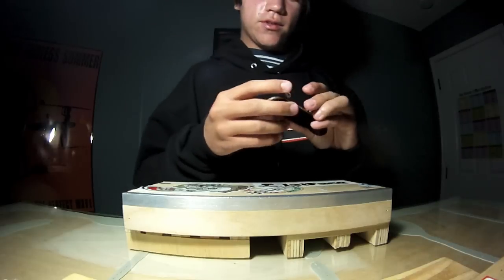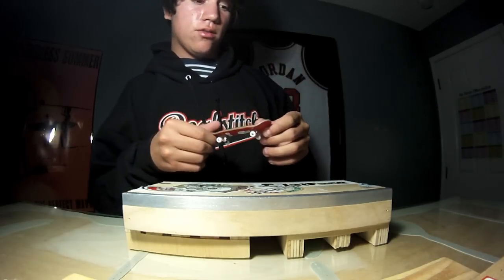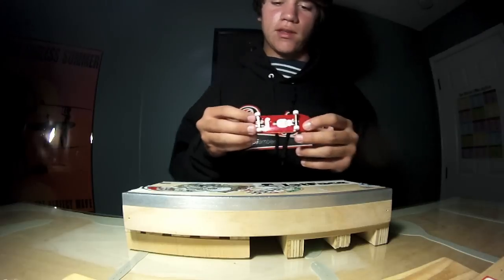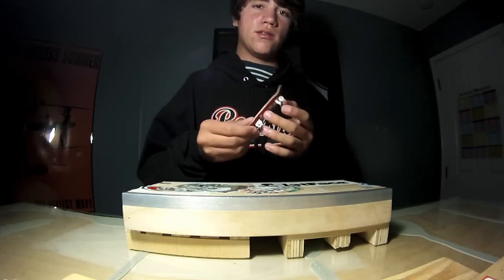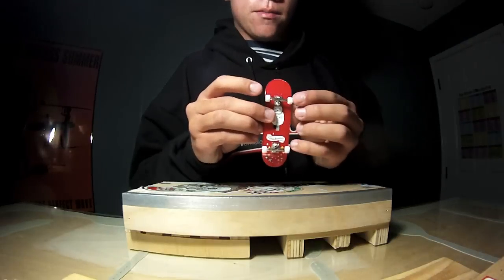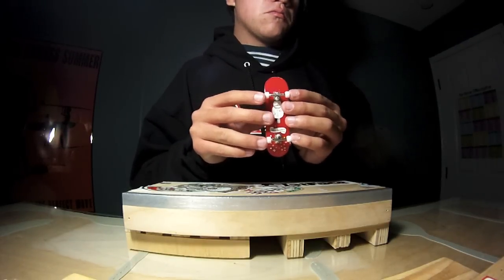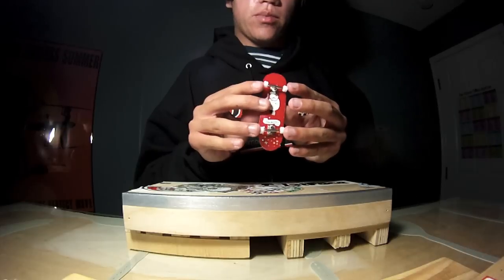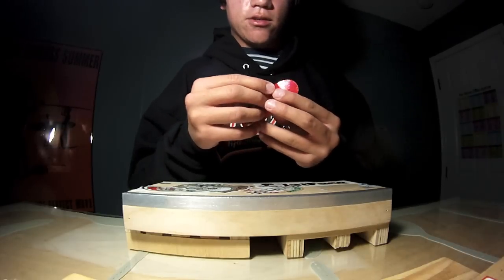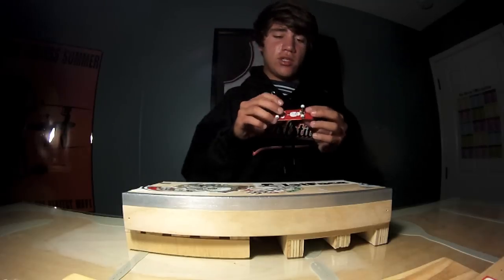I'm not really the kind of person who does reviews but I just got these wheels off Flatface. They're pretty new and I haven't seen any reviews on them, which is what I was looking for when I was buying these. So if this is helpful to anyone, these are the Black River Edition Flatface bearing wheels — the new team material. They're 20 bucks on the site right now, which is a huge deal.